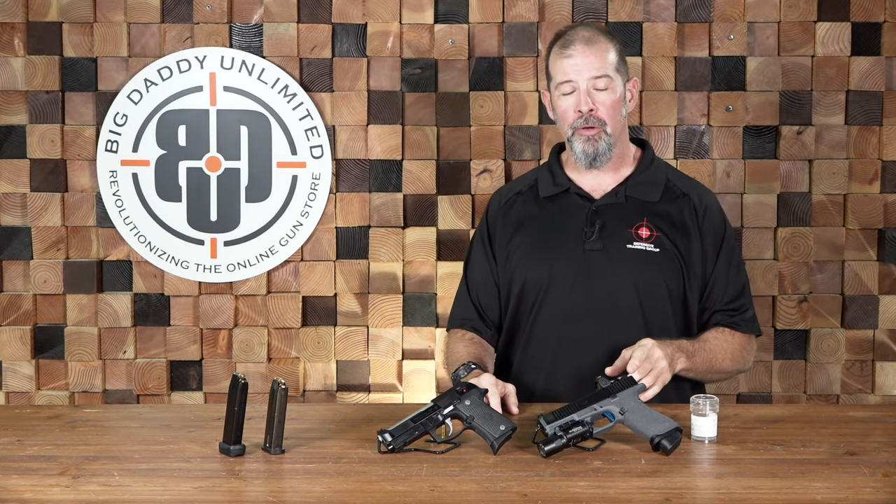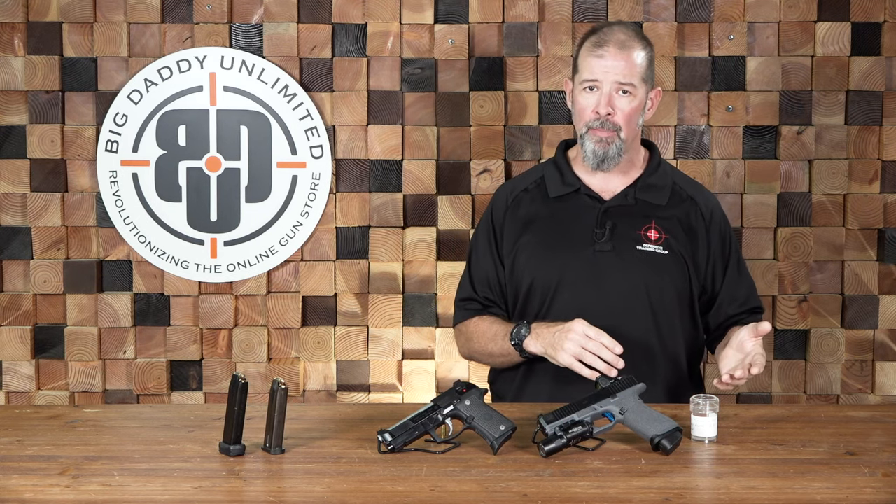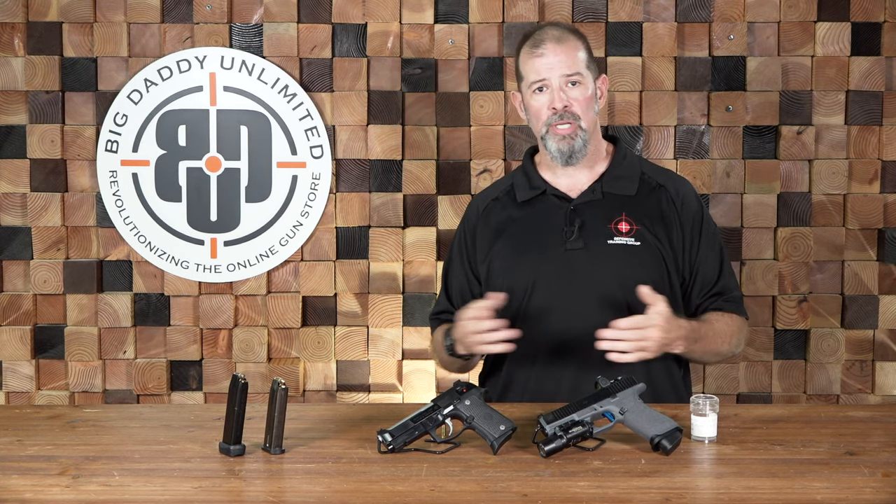Hey y'all, Bill Quirk with the Defensive Training Group and Big Daddy Unlimited here to do another video. This time we're going to be talking about the differences between defensive ammunition and training ammunition — explaining the whys and wherefores and why you're going to choose one for which application.